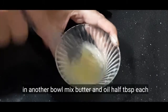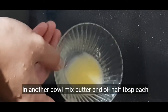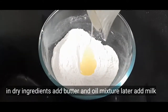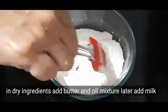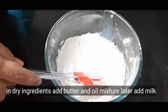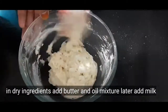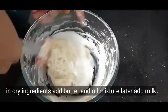Mix in the butter and oil. Add the butter and oil to the dry ingredients and mix well. Then add vanilla essence and mix the cake batter thoroughly, gradually adding milk and mixing until smooth.